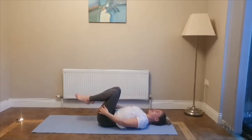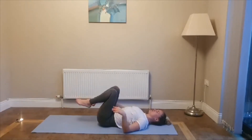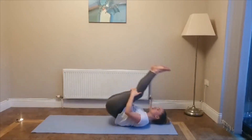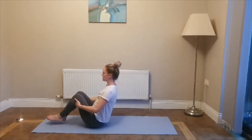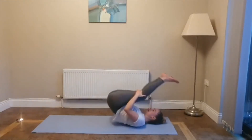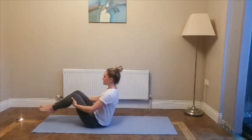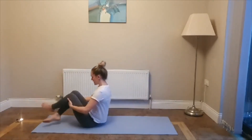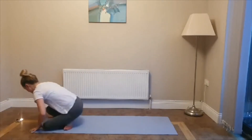Grab the back of the legs. Now if you can't rock and roll, just roll to the side and come up. If you can, try not to touch your toes off the mat. Inhale back, exhale up — a few times. Cross your ankles and come through into your tabletop position.